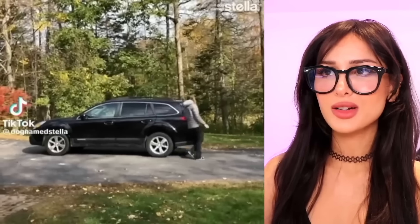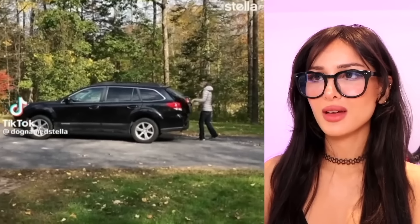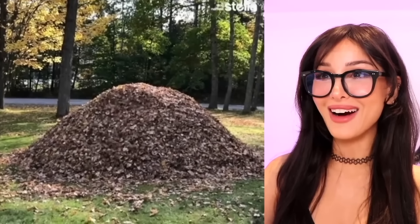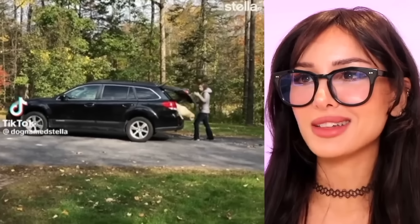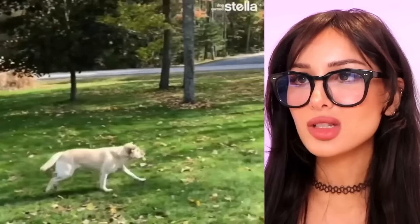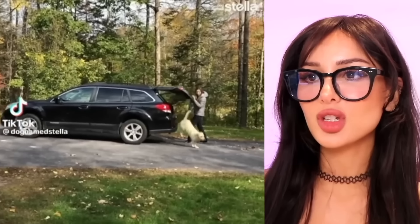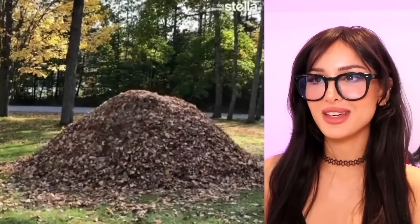She got out of her car and opened the trunk. What's in the trunk? Dog! Hello, dog! He just disappeared into a pile of leaves. He was waiting to do that. She literally had to contain him in the trunk of the car so he wouldn't keep doing this.